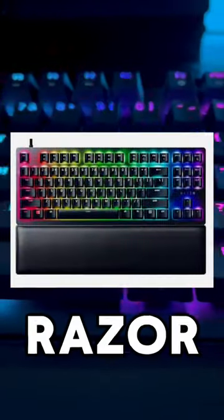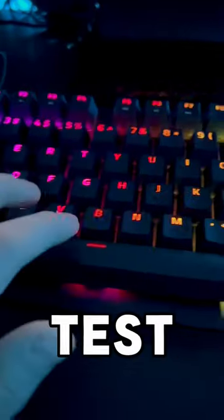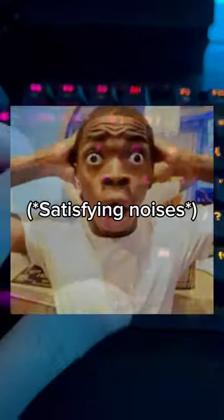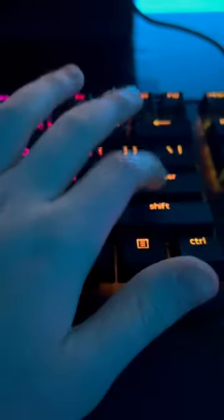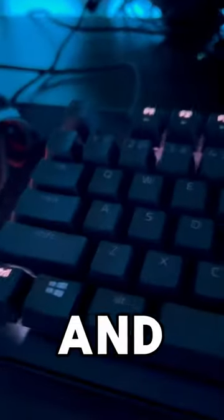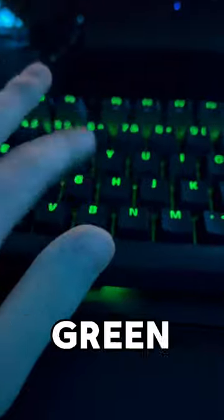Let's review the Razer Huntsman TKL — first, a typing test. As for the LEDs, you can change your modes by pressing Function + Control and numbers one through seven. I'll show you some of the modes — this one's the classic Razer green.